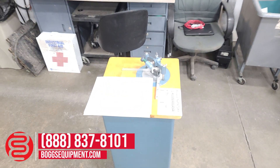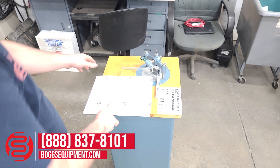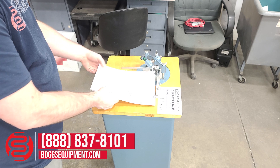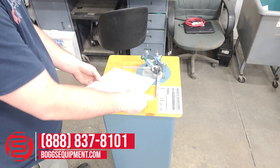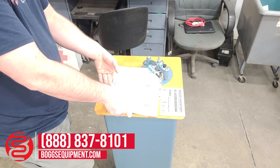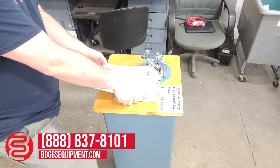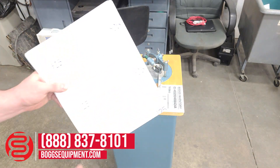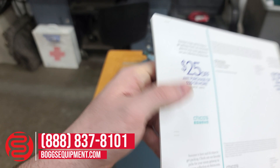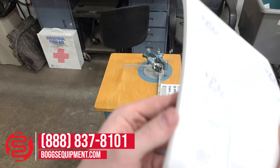See if we have any extra cutting dies available. I've gone through and run some edge scrap paper through it.